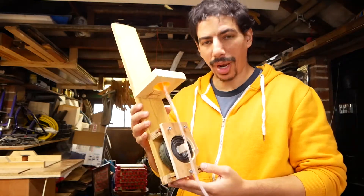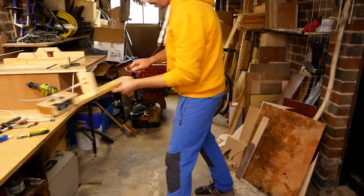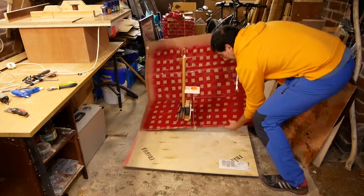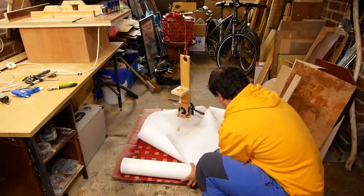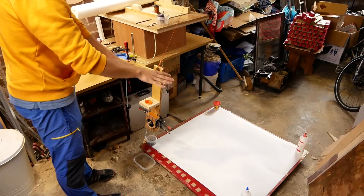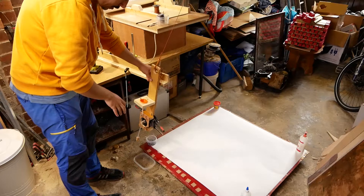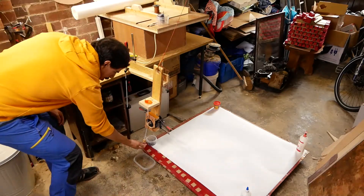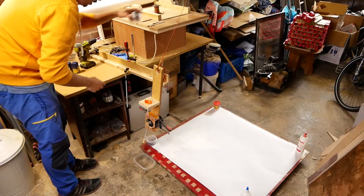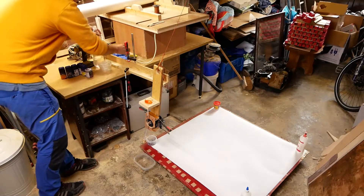Okay, so our groovy contraption mark one is done. I suppose we need to test it now. I've got everything set up — I got my printing area, I've got a little stop there so I can pause, I've got a plug so I can not get stuff everywhere, and I got some mixing containers, some colors, water, and some gloves.